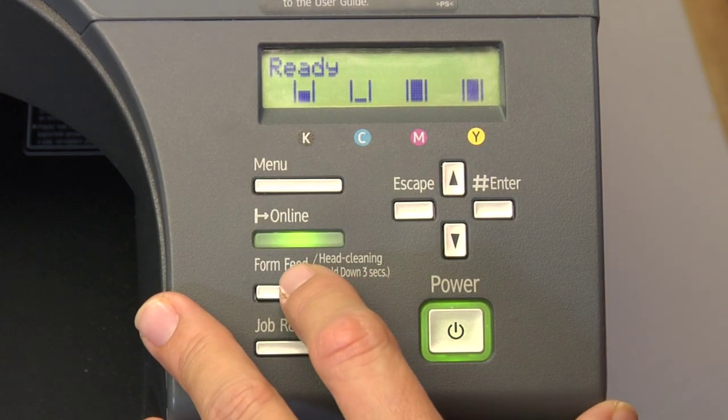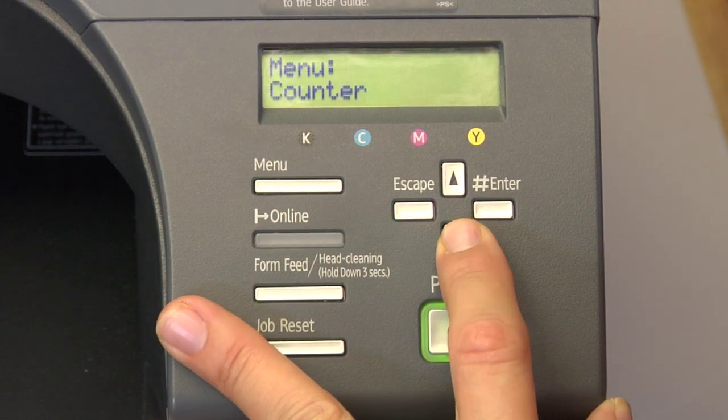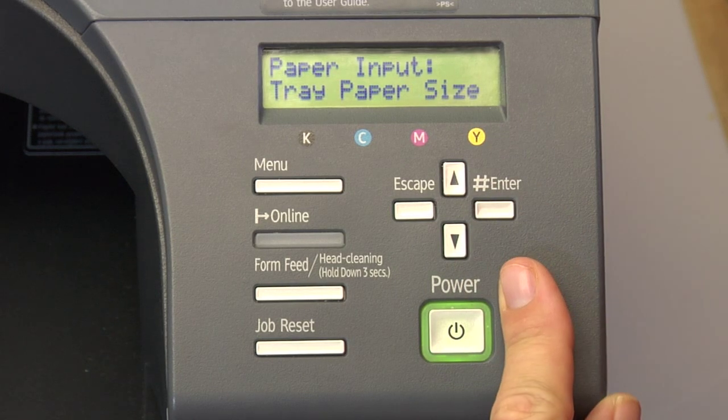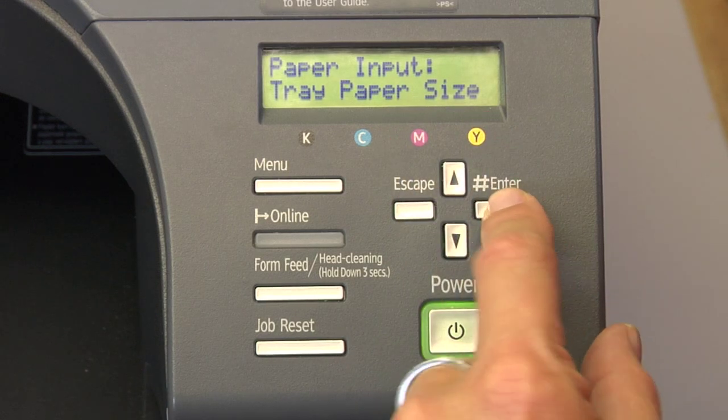First, press your menu key. Arrow down one time and you're going to see Paper Input. Press your enter key. You're going to see Tray Paper Size. Press your enter key.